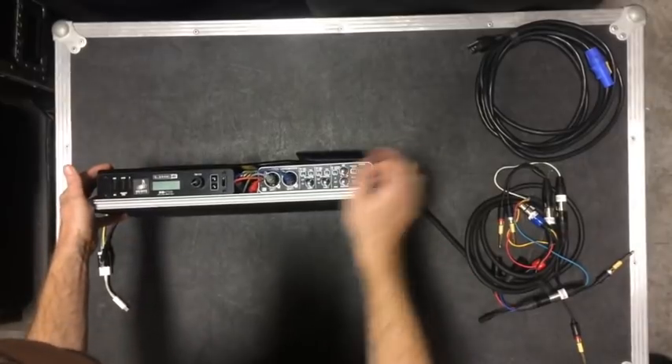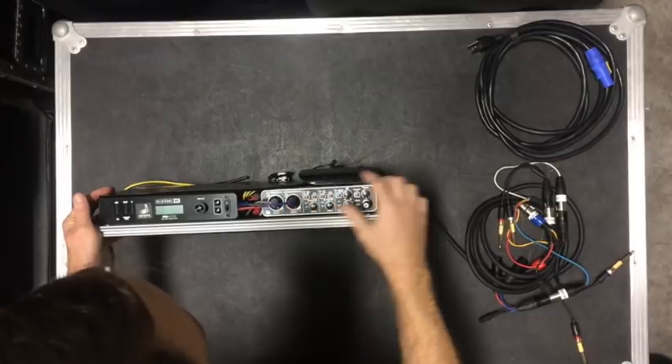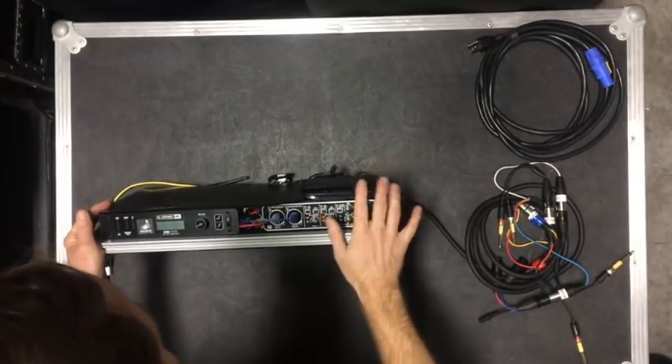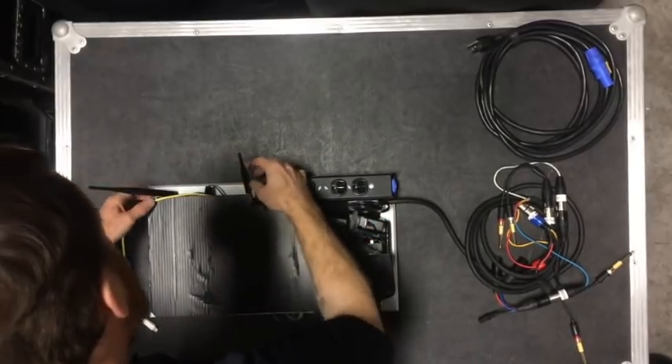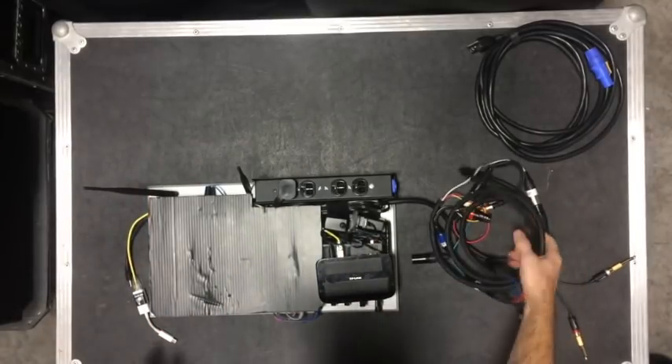You can see the wireless mic receiver is here. And then I have the Behringer UMC204HD — 2 in, 4 out. It's a nice little interface, very cheap, works great. There are the antennas for the receiver, and then everything's wired in on this tail.